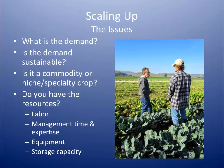To reiterate: what is the demand, and is that demand sustainable? Is it a crop that's going to be out there for a long time, or is it just a flash in the pan? Do you have the resources? Labor, management time, and expertise are definitely something you don't want to undervalue. Because at a big scale, crops can start to get away from you — you start cutting corners, you lose quality, you're not doing the selection you need to maintain the quality of that variety.